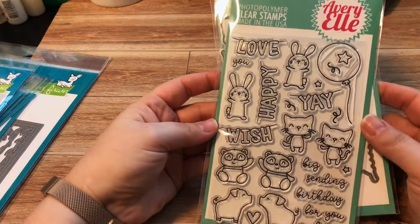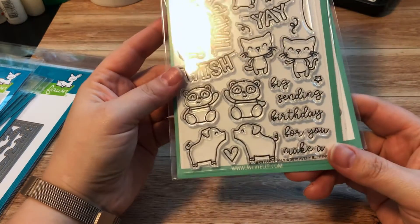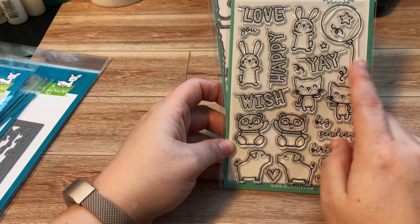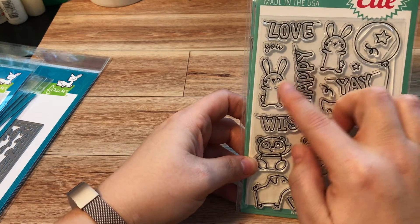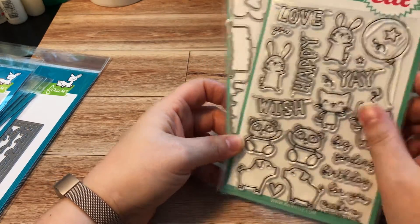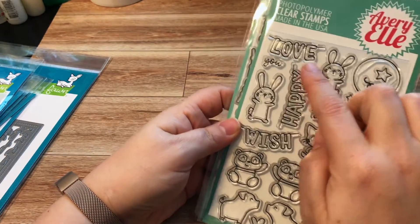These guys were just so adorable — it's the Party Pals set. It makes banners, so you have two of each animal that are opposite each other, and then you have banners that you can put between them so they're holding them with their hands. There are some extra sentiments and a super cute balloon. I did get the dies for this one because I'd want to cut them out.